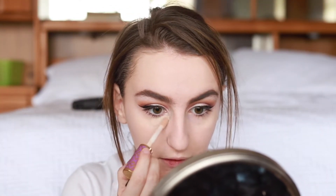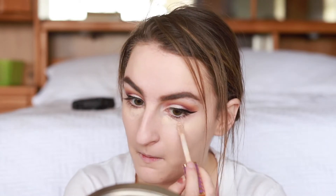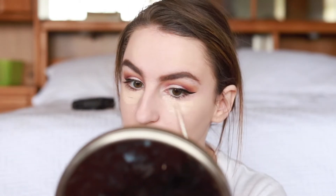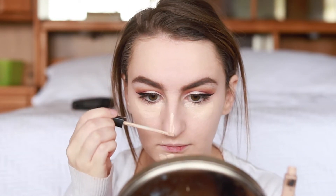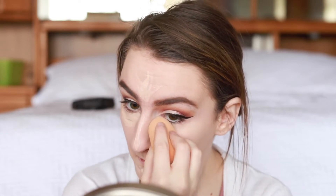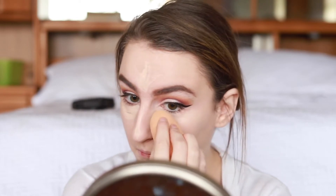I'm using the same old concealers as always. I'm using the Tarte Shape Tape concealer — literally scraping anything I can get out of it — and because there's not much left I go in with the Maybelline Fit Me concealer and add some more wherever I feel like it. Then I use my Real Techniques beauty sponge to blend that out.